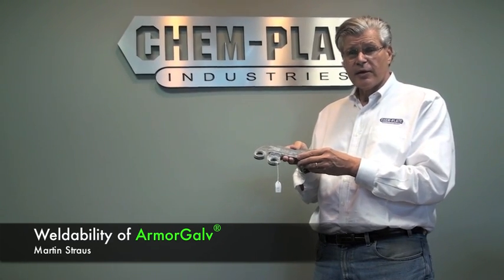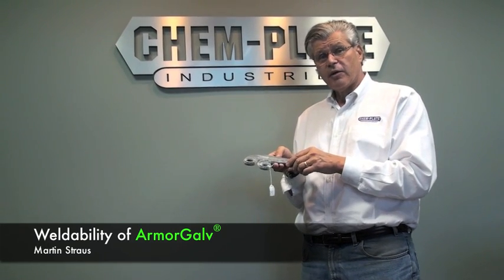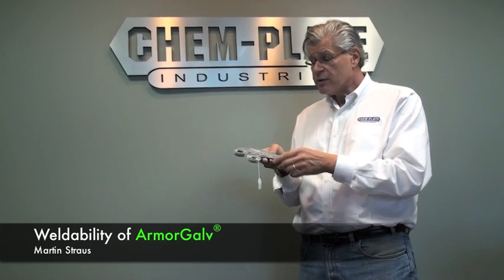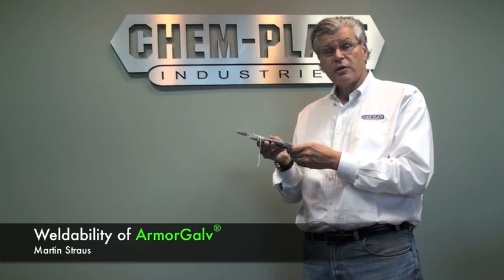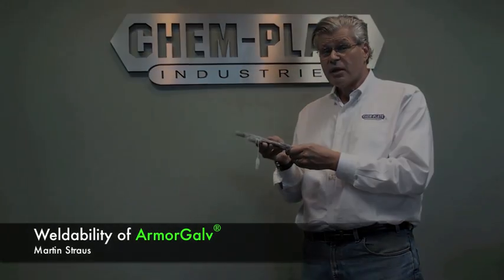Another important feature of Armogal thermal diffusion is its ability to coat cast iron and forgings, like these once upon a time two pieces. Because of the iron in the surface, the thermal diffusion coating is very easily welded. You can see these two pieces have been welded together. We coated the weld with Armogal cold galv and put the parts in salt spray for a thousand hours. You can see a little bit of false rusting, but the weld is perfectly protected, and this part holds together for many, many years.